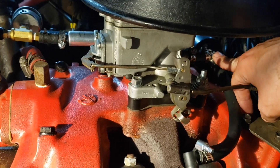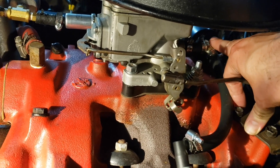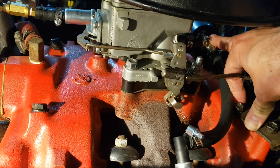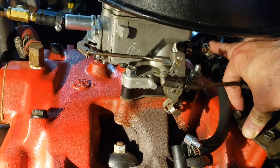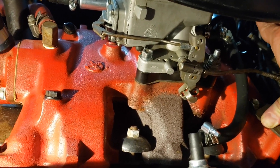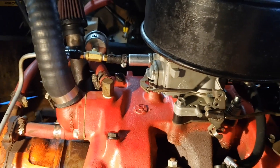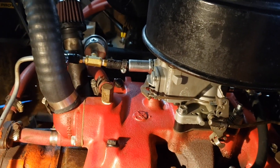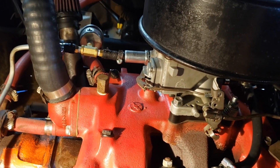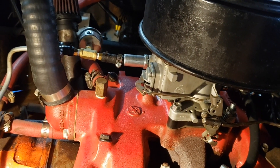Basically any carburetor you have from around mid-60s on probably has a port on there for the PCV valve, so the earlier ones are the ones you're going to have a little bit of issue with on this conversion. Now the way people like to do it on this engine is through the valley pan — you can see the input on the back of these. If you had a Thunderbird, they already had a port for a draft tube that went down the back, so that's where people like to add the PCV valve.